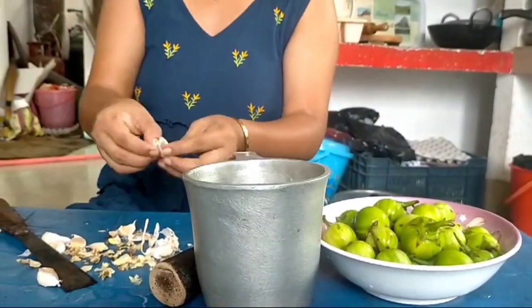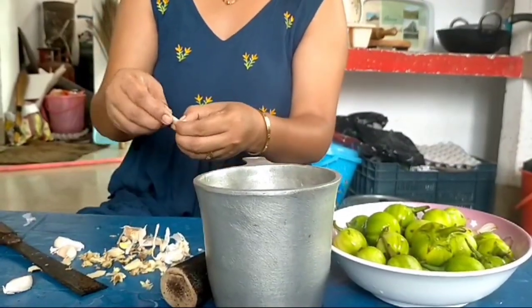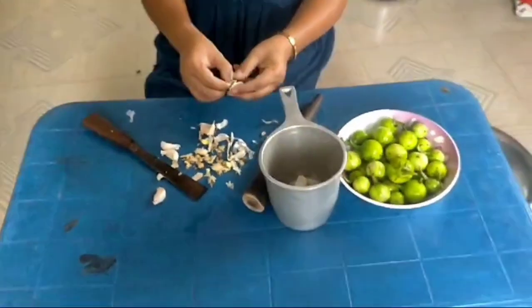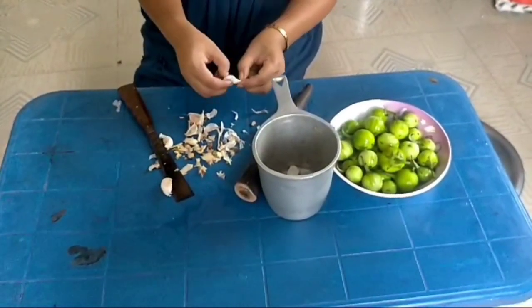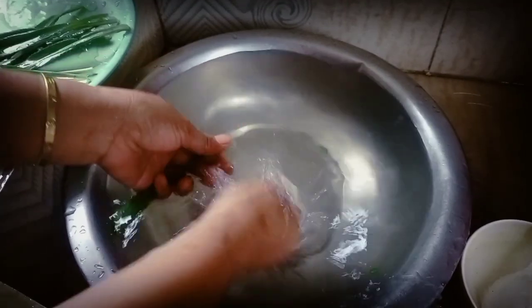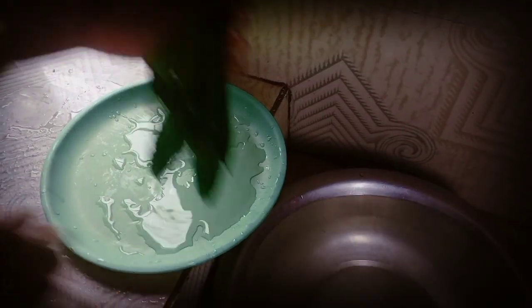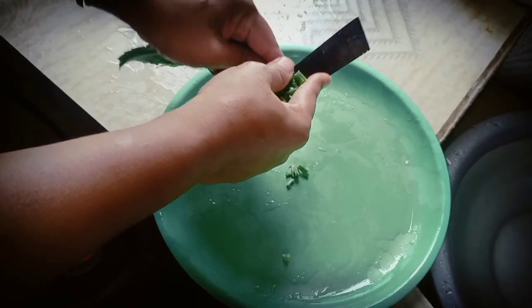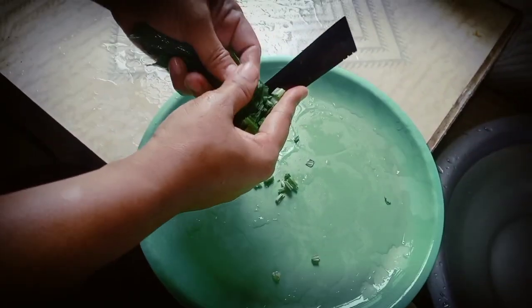Garlic and ginger — so I am going to garnish the curry with this too. And also we have the naga dhania here.